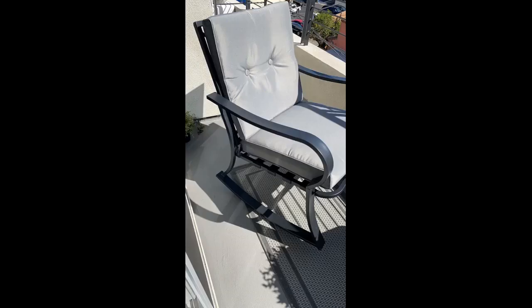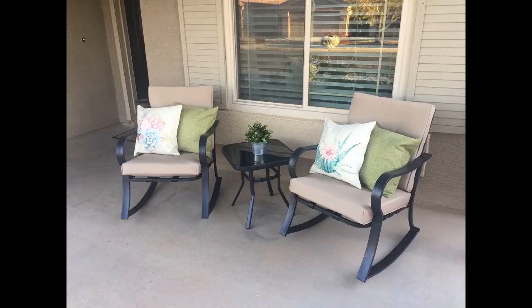This set is so darn perfect for me — right color, right size, right everything. My sunroom is coming along. Arrived today; delivery was quick and intact. Took hubby less than 20 minutes to put together for me. I only wish it had come with a footstool, which I'll go search for now.